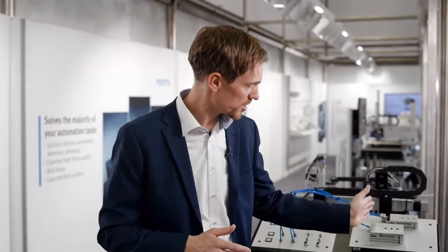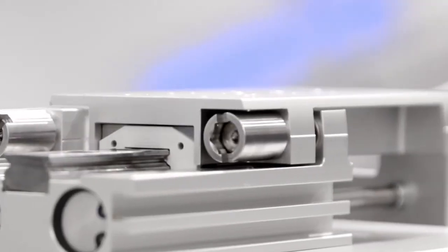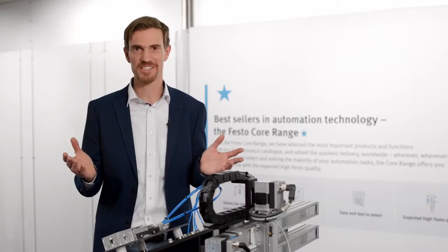Our new elastic cushioning with a shorter design has almost no overhang at the back of the product and allows improved footprint in the application. This repeat accuracy is very important. The new elastic cushioning with metal end positioning is made for high precision applications. It has a repetition accuracy of 0.02 mm, better than anywhere else.